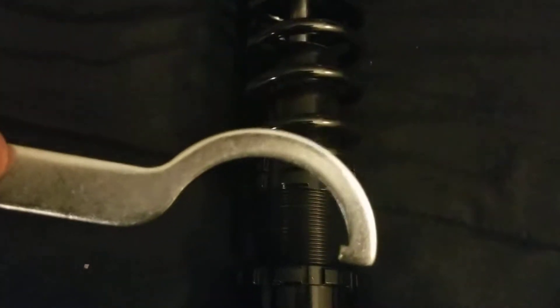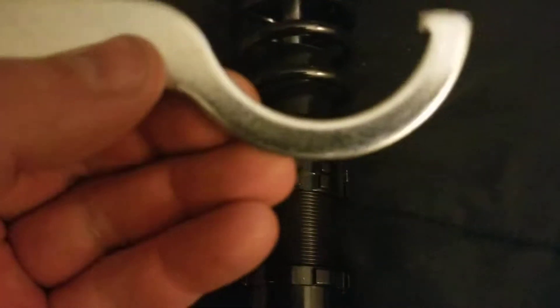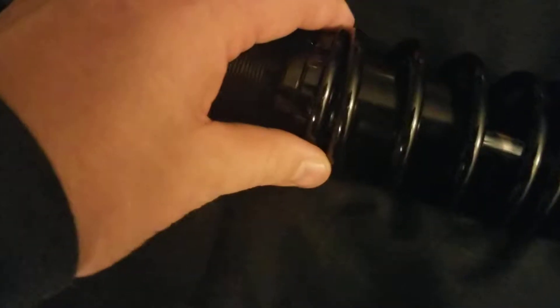My only big gripe about it is the fact that the spanner tools seem not to be really designed for this. This one seems too small and this one's way too big — the sides don't even work. The side seems too small and it scuffs up the anodizing on the collars, which is not that terrible.